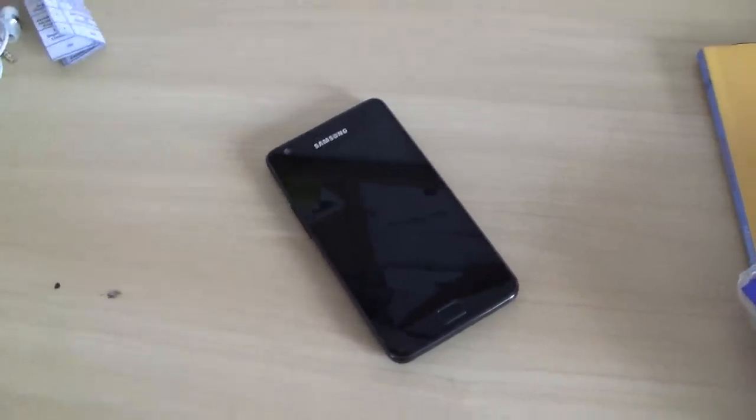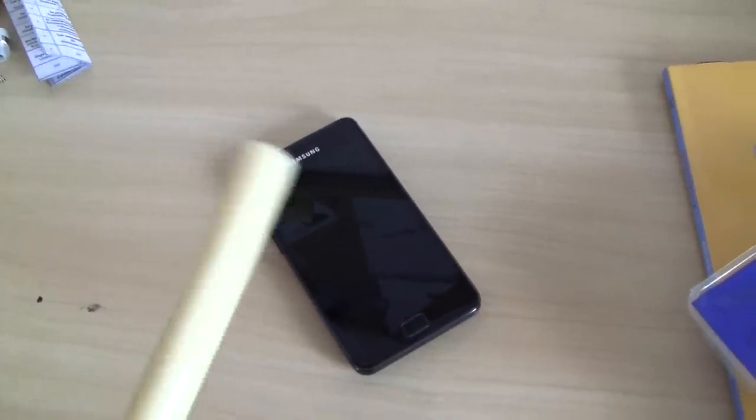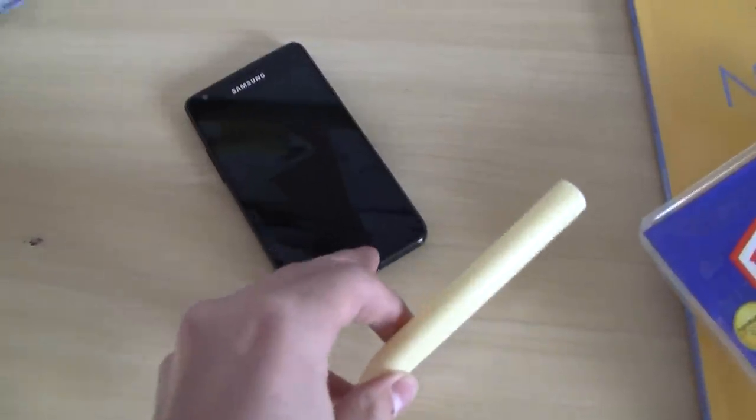All you need is your phone that has a touch screen and a cheese stick. I think these are called cheese sticks. So I'm about to demonstrate.